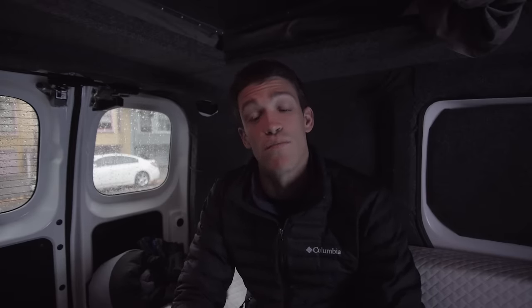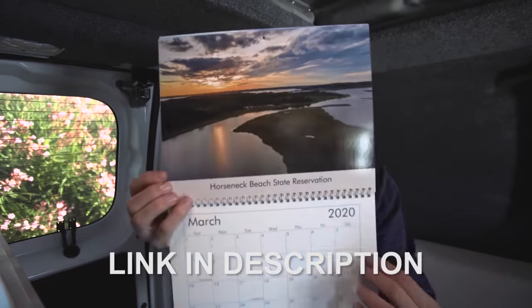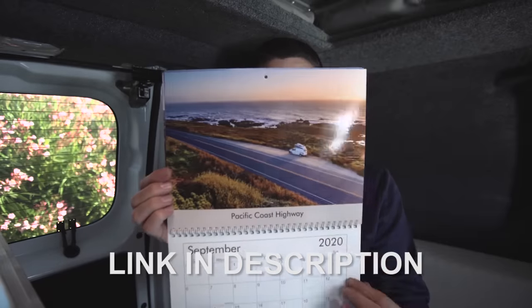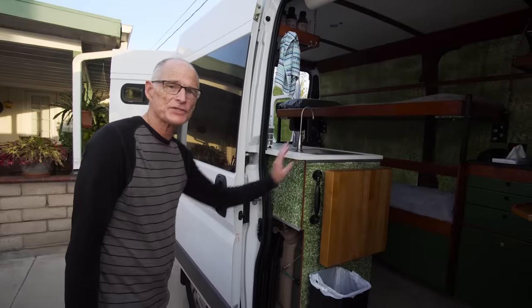I also want to give a special thank you to those of you that have purchased 2020 Element Van Life calendars. I do still have a few available - not too many - and I'm not planning to do a second batch, so if you're interested there's a link in the description to elementvanlife.com/shop. Let's get back to the tour.